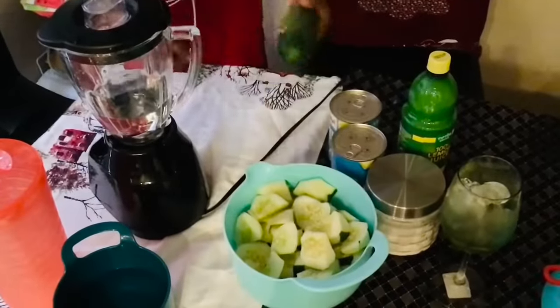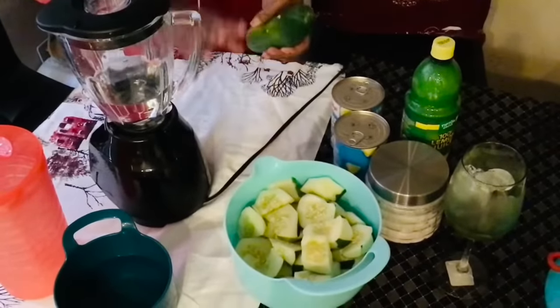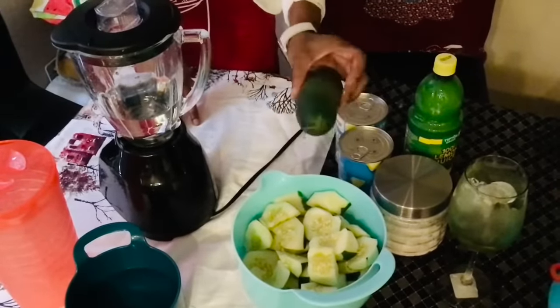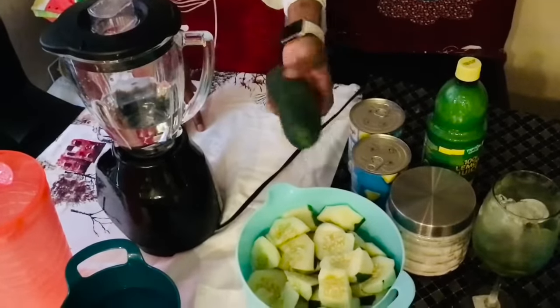Hey guys, so this is the cucumber that I'm going to use — I already cut it up. I washed it before I cut it up, and I washed it again. This is the cucumber, guys.